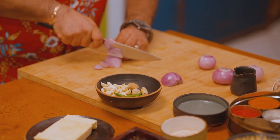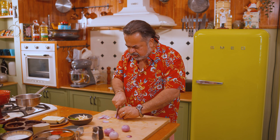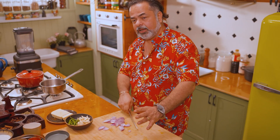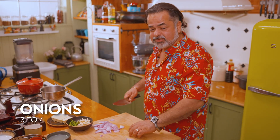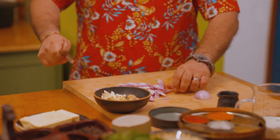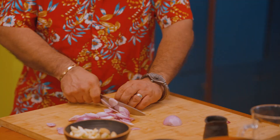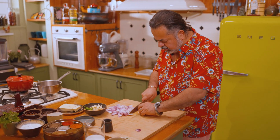We're going to be slicing up these onions, ginger, garlic, and chillies, and literally cooking them down to make a really nice puree. We've got about 3 or 4 onions here, about a quarter kilo — 250 grams of paneer — and another 100 grams of green peas.